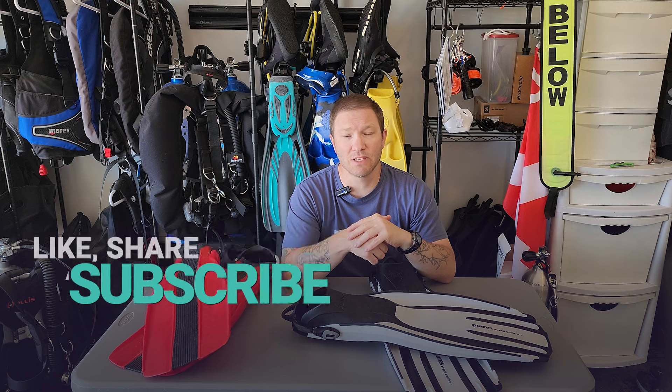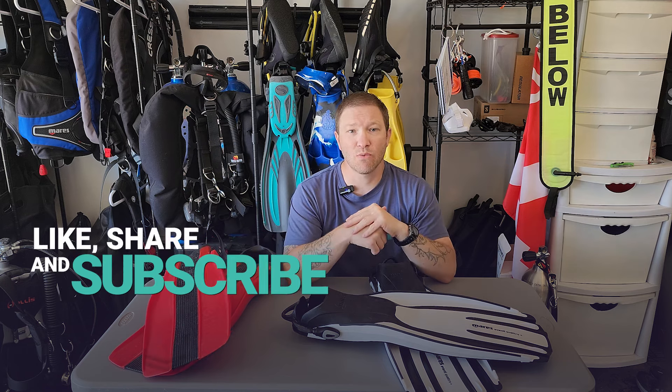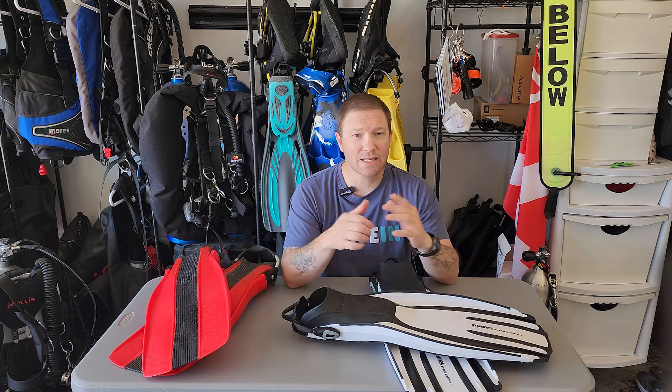If you like what we're doing, go ahead and hit those buttons below — like, share, and subscribe. Leave us a comment and let us know where you're watching from. Until next time, see ya.